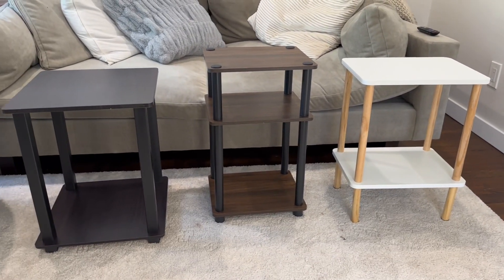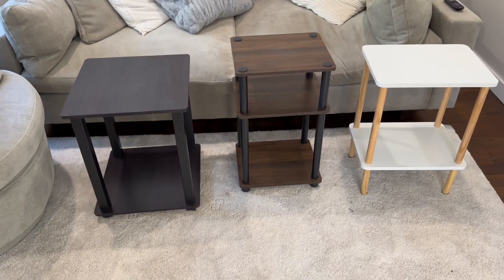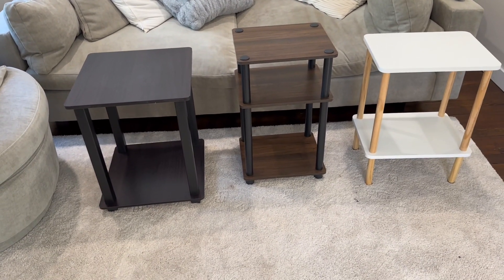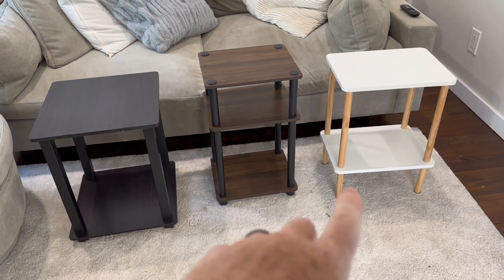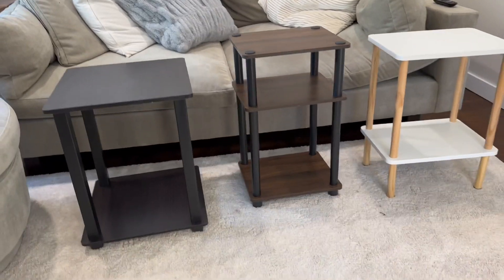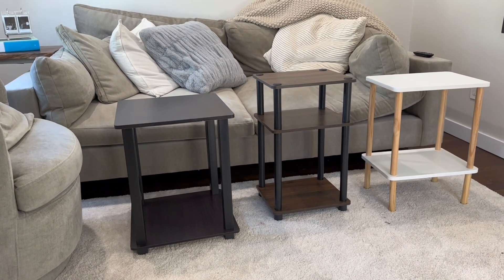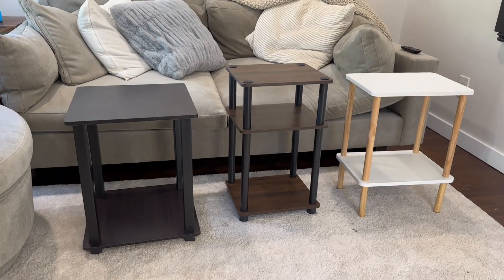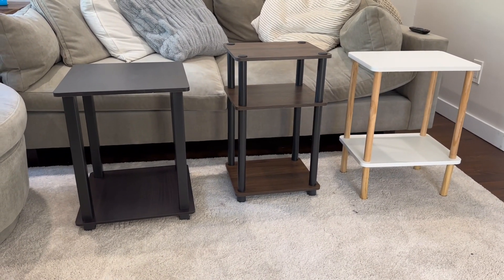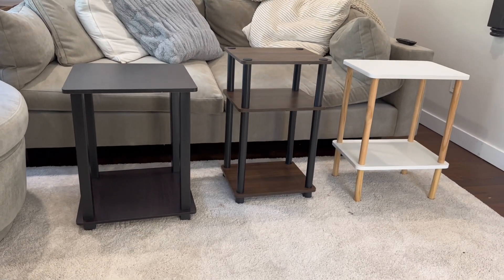What I like about all three of these is none of them require any tools to put them together — they all screw pieces one into the other. All of the legs come separately and the panels in each one are engineered similarly where one piece holds onto the other. You don't need a single tool, and each one goes together in just a couple of minutes — less than five minutes to build any one of these tables.